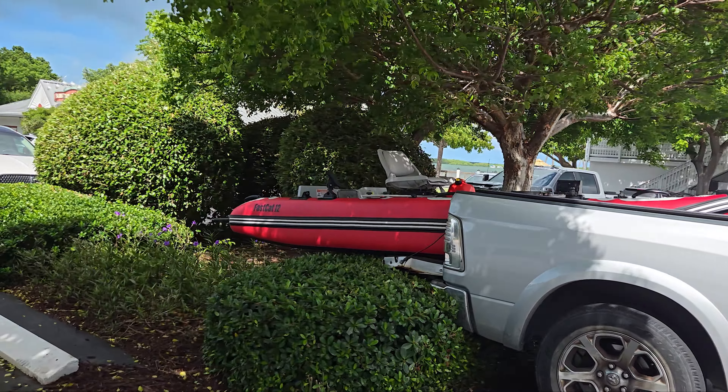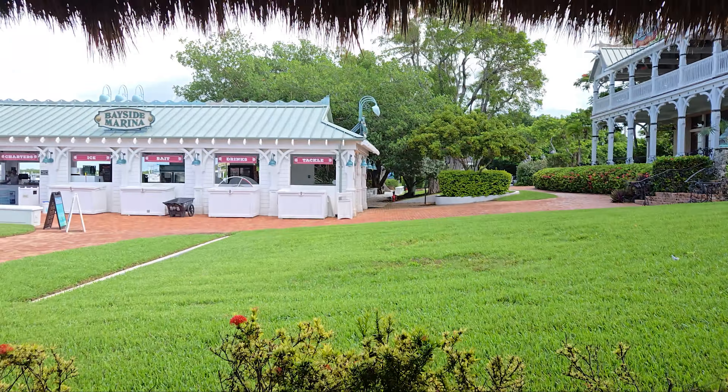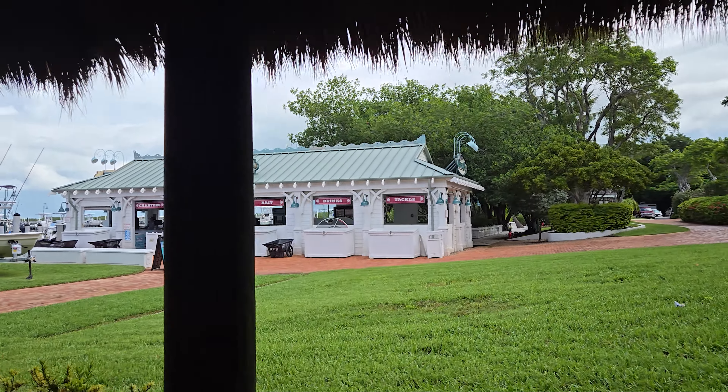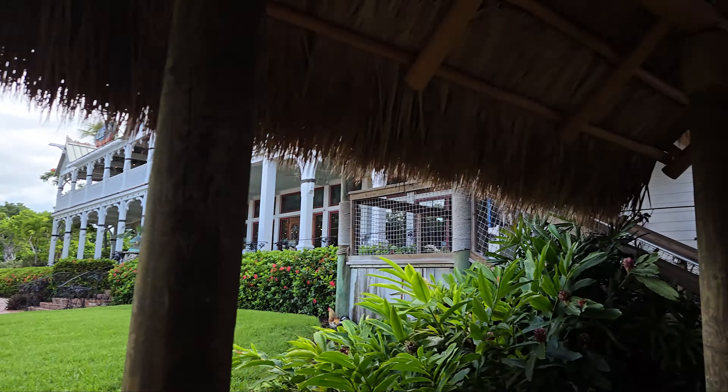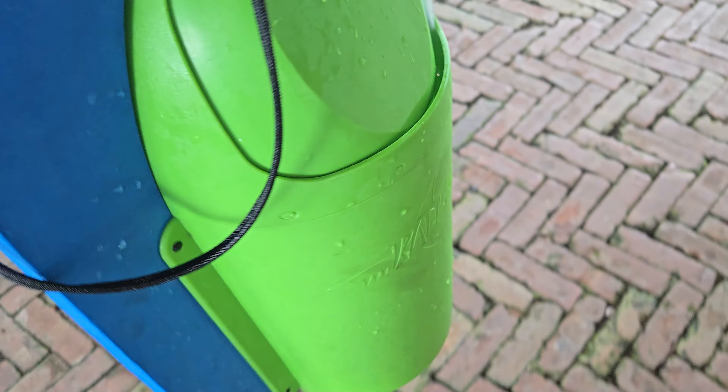Rain — reason number 20,000 why maybe you just want to get an inflatable. Look at that, no trailer needed — that's what's up! We got six pink fish right here. One is almost dead. Six pink fish, that's twelve dollars here at Bayside Marina Bait and Tackle in the Florida Keys. I'm hoping we get a giant.